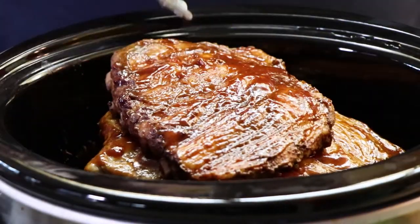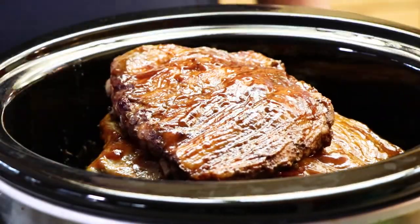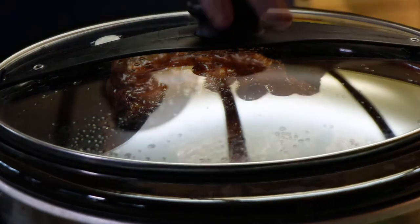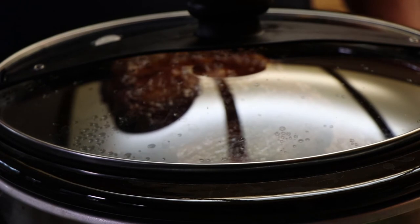I'm going to get the rest of these done and we'll get them back in the cooker. Let's get this last half rack of ribs in here. We've got about two more hours to go and I'll bring you back then.